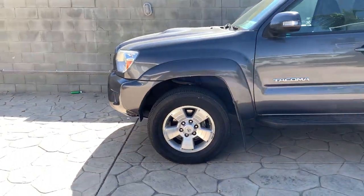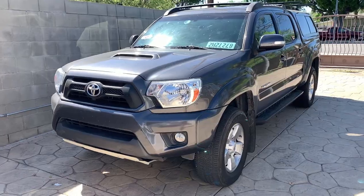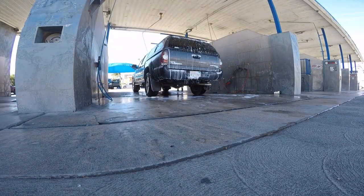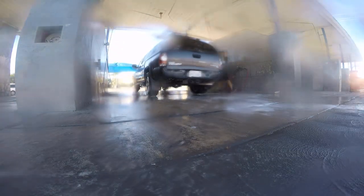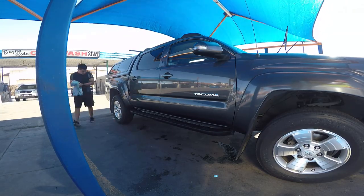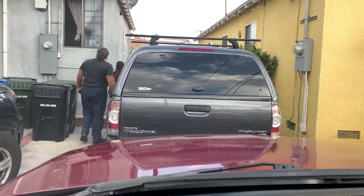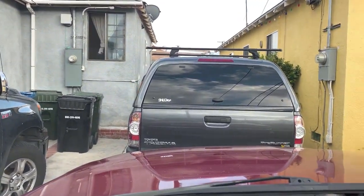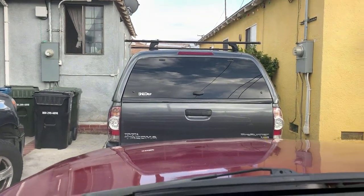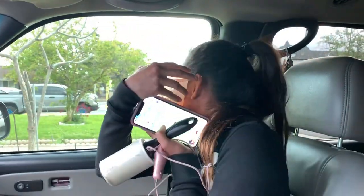Maybe today they'll pick it up, maybe they won't, but today I'm gonna wash it. She's dirty — that way the customer sees it nice and clean. She's all ready. Time to wash it. Car is getting sold. This is the new owner. Bye bye Taco.